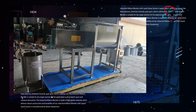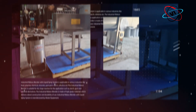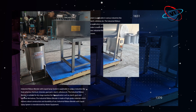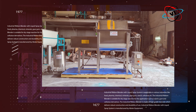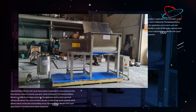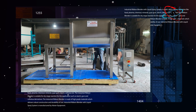The industrial ribbon blender with liquid spray system is manufactured by Abster Equip. Key features include suitability for dry stage reaction for applications such as starch, gum, and cellulose derivatives, made of high-grade materials for robust construction and durability, and provided with a spray system, controlled rate discharge device, and jackets to control or vary the temperature of the mass.